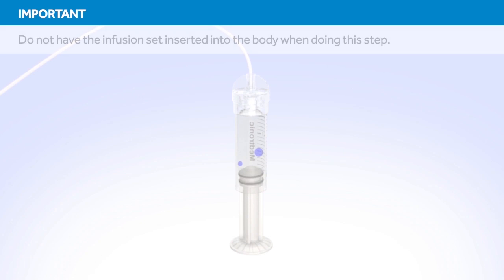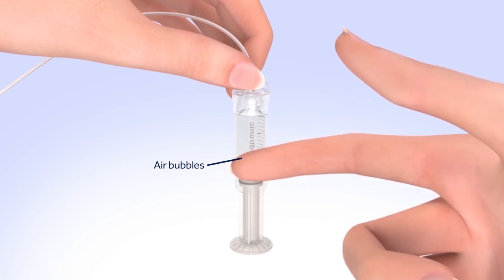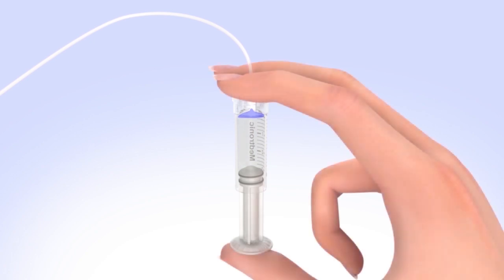You should not have the set inserted into your body when doing this step. Tap the reservoir to make any air bubbles rise to the top. Purge the air bubbles by slowly pushing up on the plunger until all air bubbles have been pushed out of the reservoir and you see a small amount of insulin in the tubing. If you're not able to push insulin into the tubing, disconnect the tubing connector and then reconnect it.